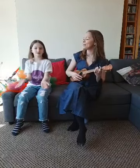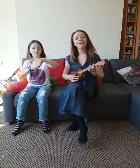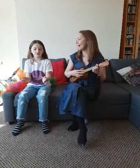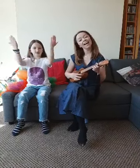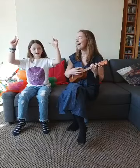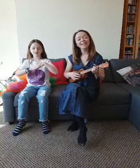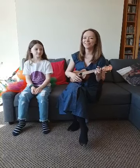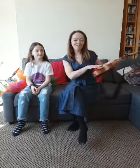Floating, floating in a big balloon. Floating, floating in a big balloon. We are floating in the sky with the clouds and birds up high. Floating in a great big balloon. Yeah, floating in a big balloon.